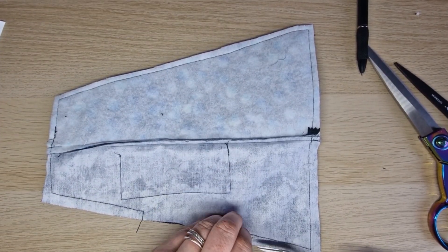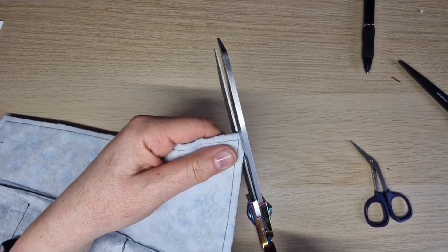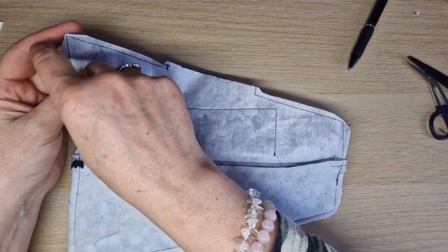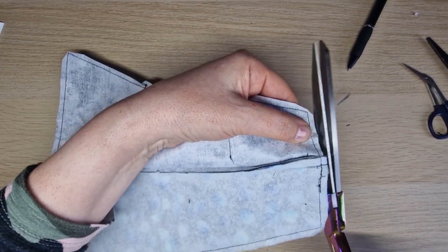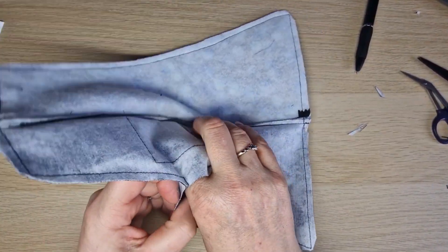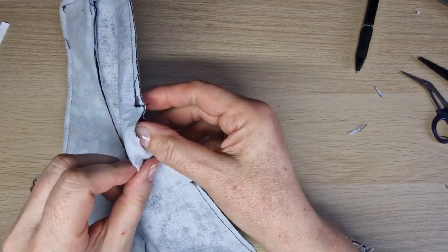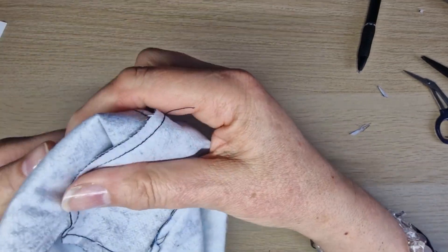Trim your threads and corners. In the lining I've trimmed the seam allowance down a bit since it was a slightly bigger seam allowance. Now turn it through - make sure you've remembered to leave your zip open so you can reach the turning gap. Bust the seam open if needed as you turn it through. Back stitch at the end so it doesn't bust open. Your pouch is now turned right side out.